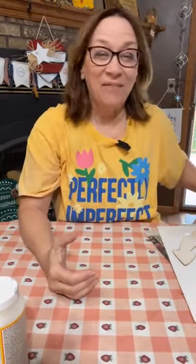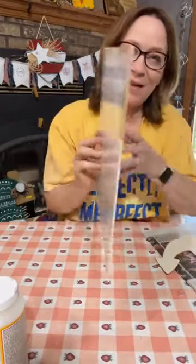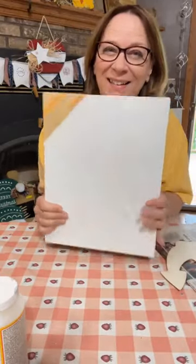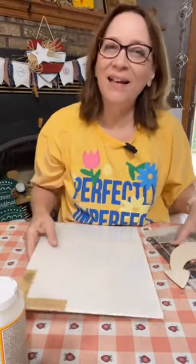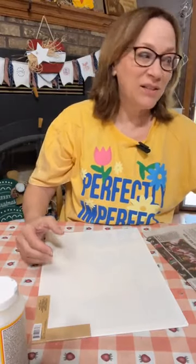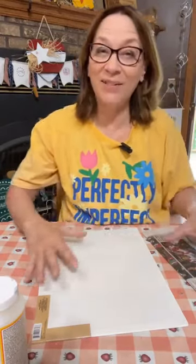Hi there, Michelle of Crafty Servings. We're going to do another Dollar Tree craft today using these Dollar Tree craft panels. I'm going to make this look sort of like old barn boards, and then we're going to turn it into a nautical theme. You can certainly do any kind of look you want after you do that old barn board look.